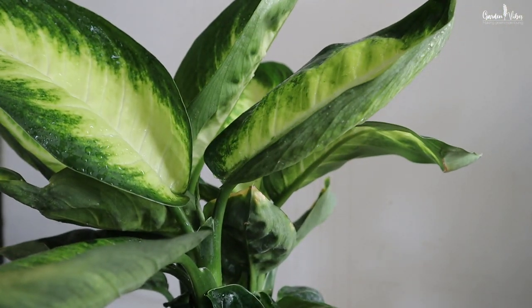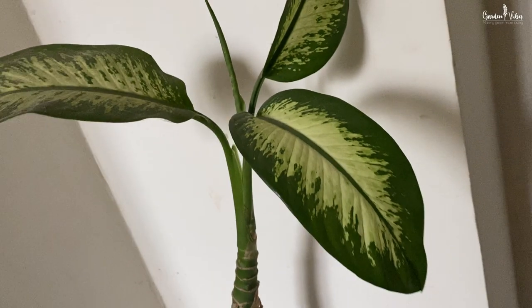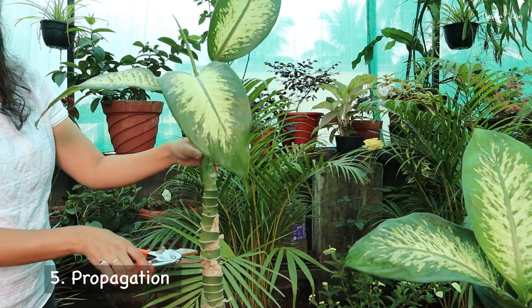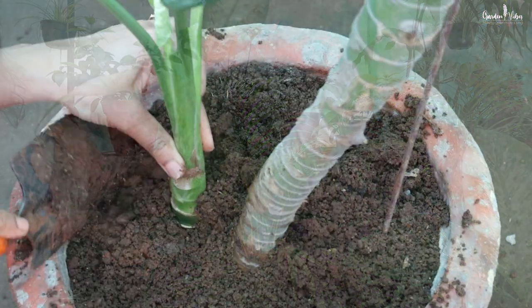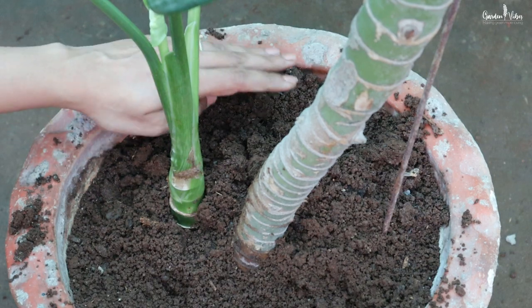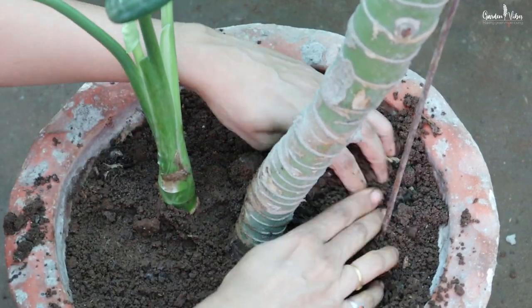As Dumb Cane grows, it tends to shed the lower leaves on the stem, which does not look good. To solve this problem, use sharp scissors to cut it back to the desired height and it will soon begin to sprout new leaves. You can use the top shoots for propagation — just place the cutting in moist, well-draining soil.